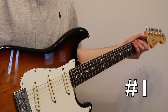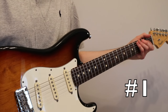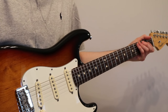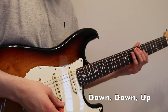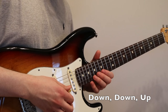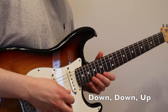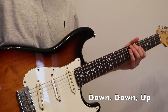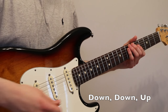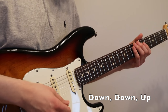This is the first pattern you're going to ever want to learn associated with sweep picking because it's only across two strings and it introduces you to a new sweeping motion which is just down, down, up. On the B string 17th fret, high E string 15th fret, and 19th fret on the high E. So all you're really going to be doing is down, down, up.